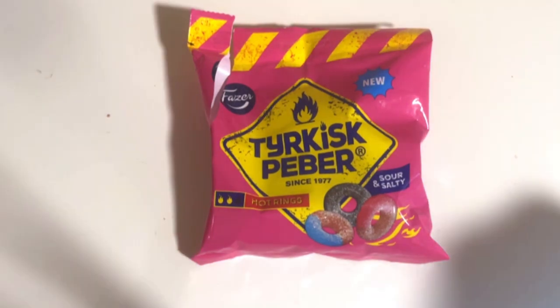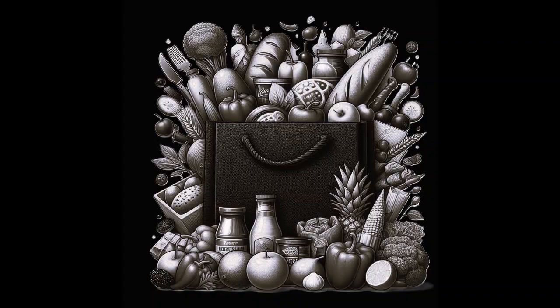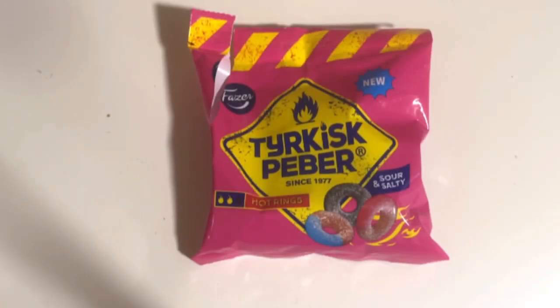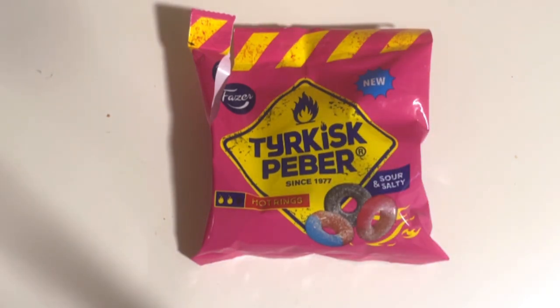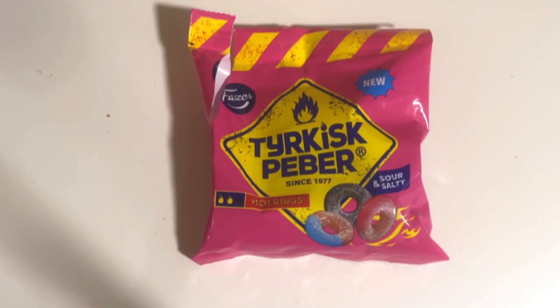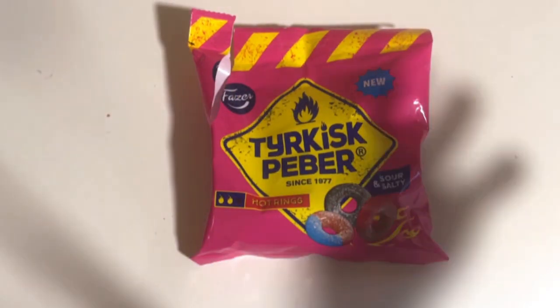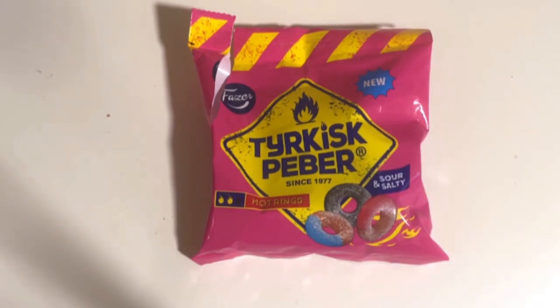Classic in a new form — basically here is a new sort of mix with old flavors and new shape, which is already old in another type of ring candy form, which I don't remember what the branding was, but it's basically here in a new bag.